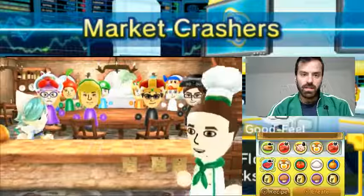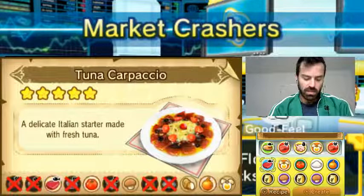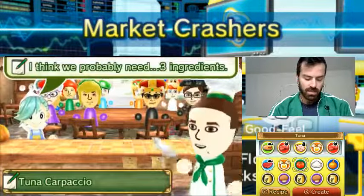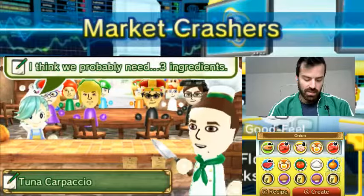Tuna Carpaccio. I think I have that recipe. It's only tuna, onion, and tomato. Tuna, tomato, onion — that's all I need.